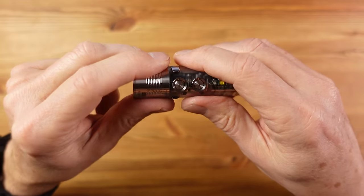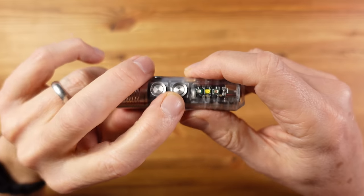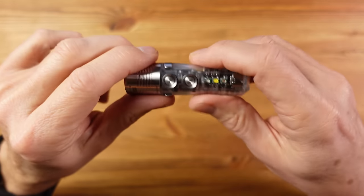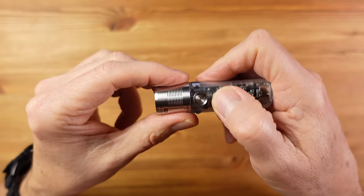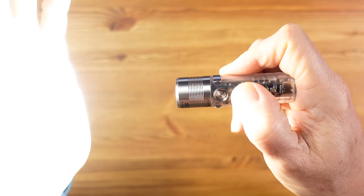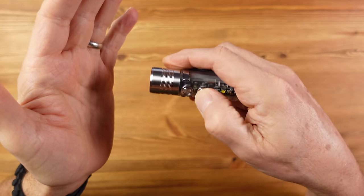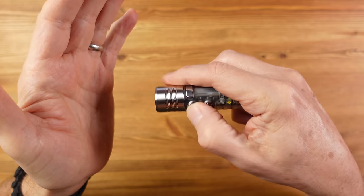The front switch mainly controls the front light and gives direct access to moonlight mode, which is always nice. The rear switch is used for the body lights, but also offers direct turbo access by pressing and holding — though this only works when the light is off. That's better than some lights; not perfect, but very useful. If you want to jump to turbo and back when the light is already on, it requires a few key presses but can be done in a couple of seconds.